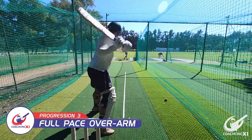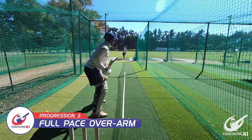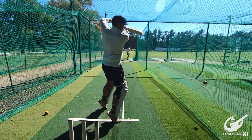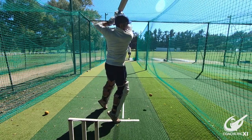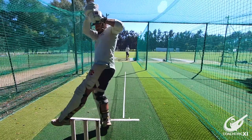Our last progression would be going to full pace overarms. With this, you obviously reduce the reaction time a lot more. The batsman has less time to think about what they can do and how the shot should be played. This is as close a replication to a match situation as you can get without facing bowlers in the net.